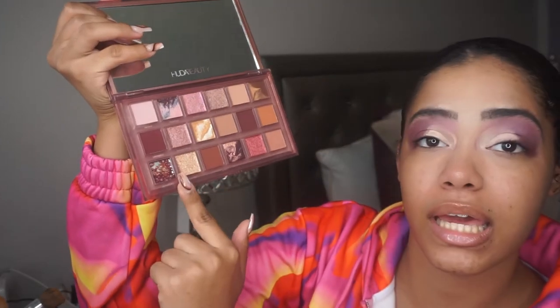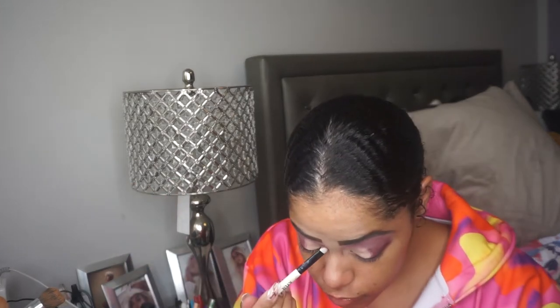I'm a little confused as to what this is supposed to be. I'm going to take the shade 'Passion' on the inner corner of the eye because I'm very intrigued — it has multiple colors in it. I really always wondered with Huda palettes how those swirly multi-color shades would come off.